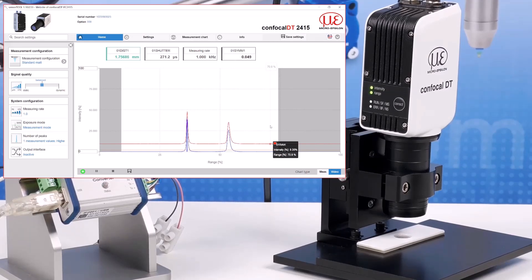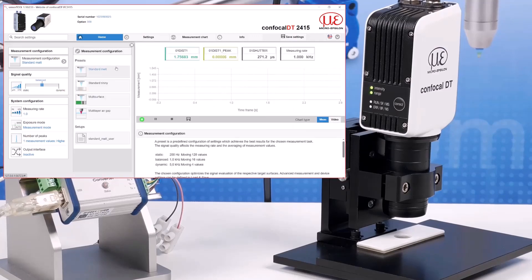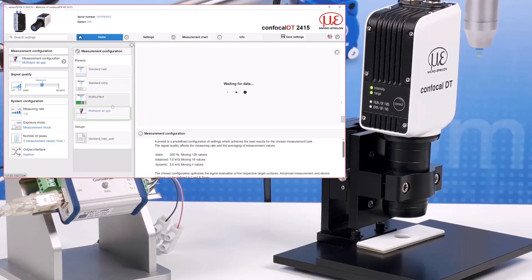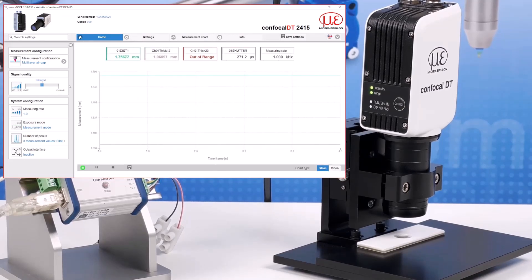For simple measurement tasks you can select preset configurations in the controller. For transparent target measurement such as thickness from one side, you can use the multi-layer air gap setting. The signal quality slider allows you to quickly apply averaging based on the type of measurement you are trying to make. The system configuration settings show you the main settings currently in operation.